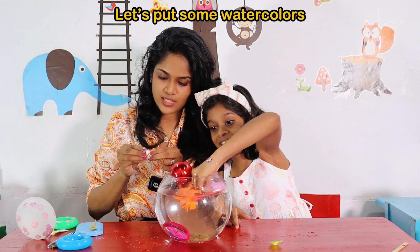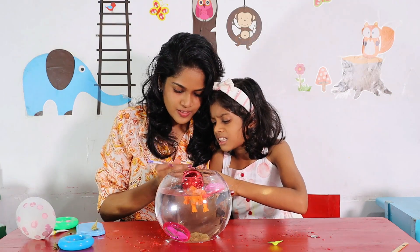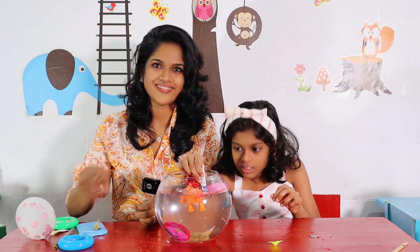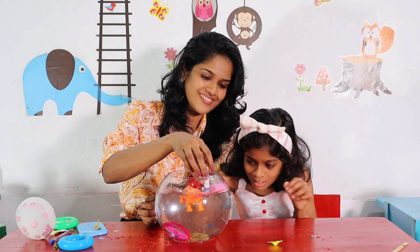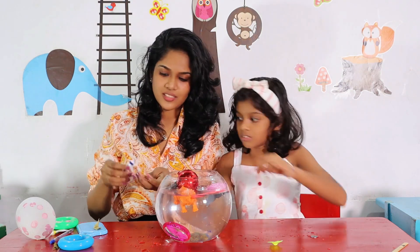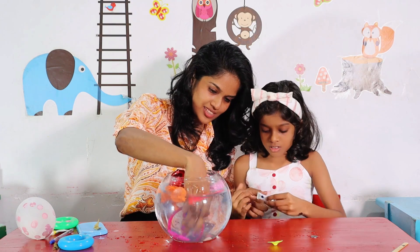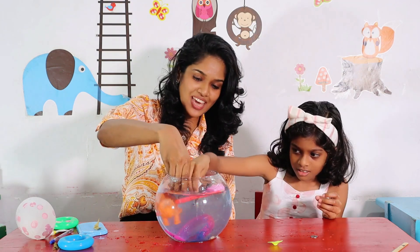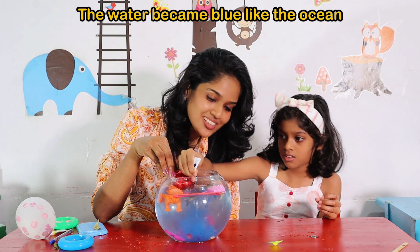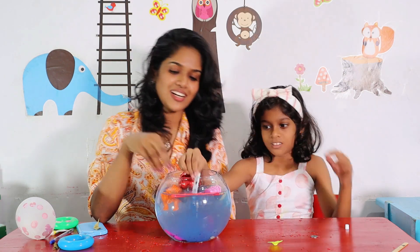Let's put some water cups, right? I want to put it. Wait, wait, wait. Please. Then, you have to put your hand in it. Stir properly. Let's put more. It's beautiful. Like this - water became blue. Like ocean. Water became blue. Like a river.